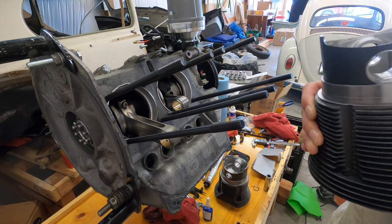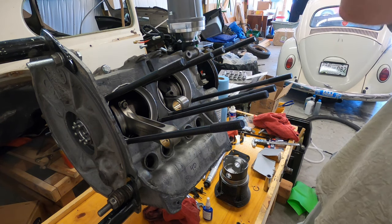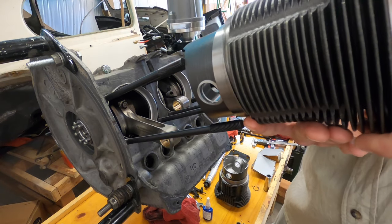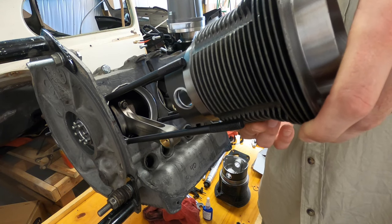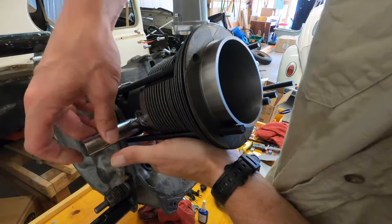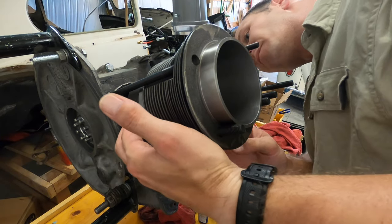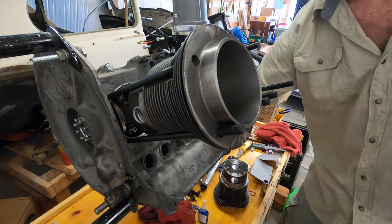I'm aiming for about 8 to 1 for compression ratio. I've already got my 20 thousandths shim on there, and I'm going to go ahead and stick it on there without the gasket sealer. Gasket sealer is going to add about 10 thousandths.